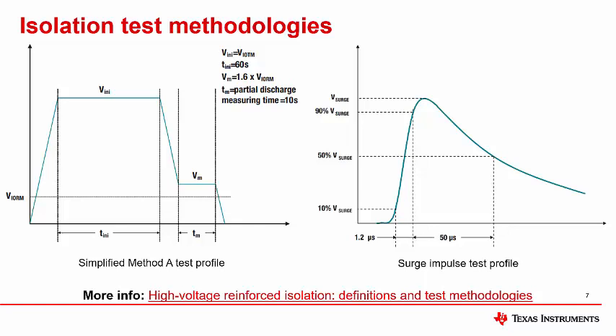Maximum transient isolation voltage (VIOTM) and isolation withstand voltage (VISO) quantify the ability of an isolator to handle high voltage across the isolation barrier for very short periods of time. This is tested during certification by stressing the isolator at VIOTM for 60 seconds, followed by a partial discharge test at 1.6 times VIORM for 10 seconds — called method A testing. Maximum surge isolation voltage (VIOSM) quantifies the ability of the isolator to withstand very high voltage impulses at a specific transient profile, including a charge to 90% of the surge voltage over 1.2 microseconds, followed by a discharge to 50% of the surge voltage in 50 microseconds. Surge voltages can be caused by direct or indirect lightning strikes, faults, and short circuit events. For more information on high voltage isolation tests, please read the white paper linked here.